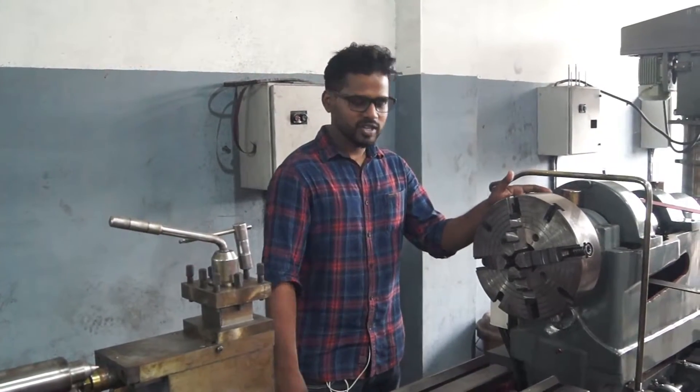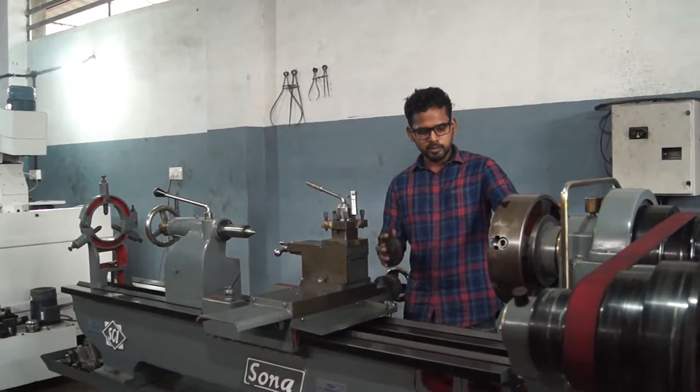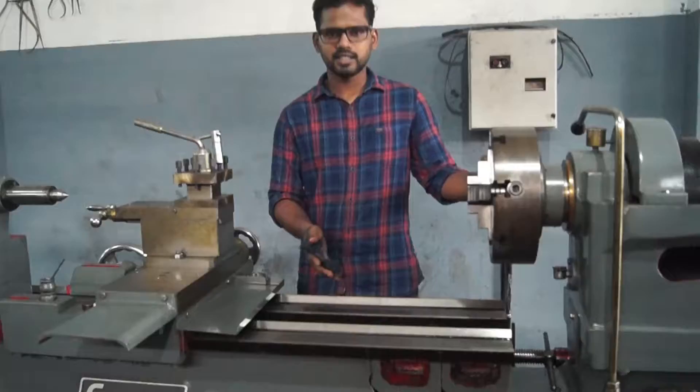This is the lathe machine. The lathe machine is a good one. The size of the bed length is specified.